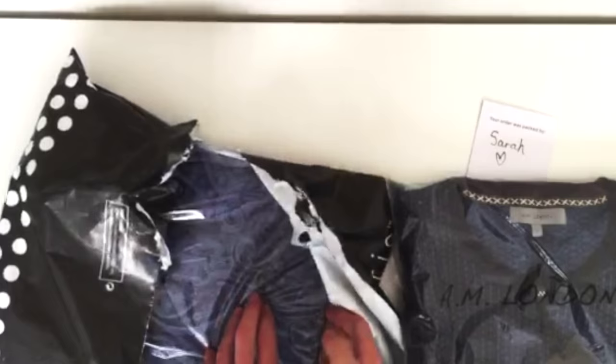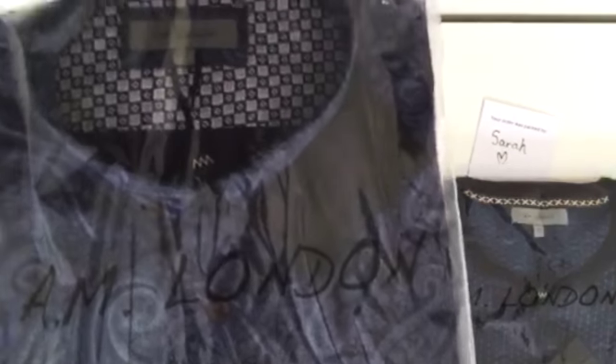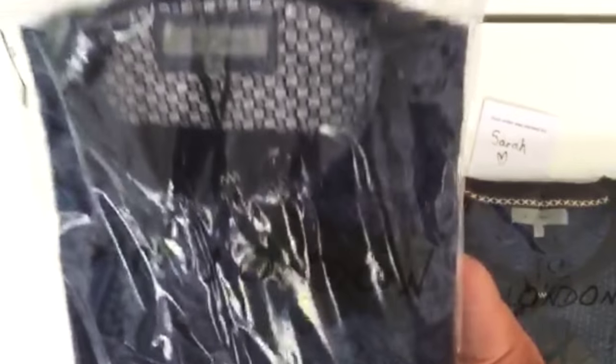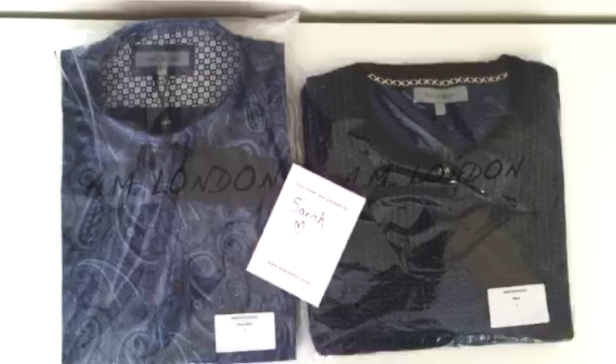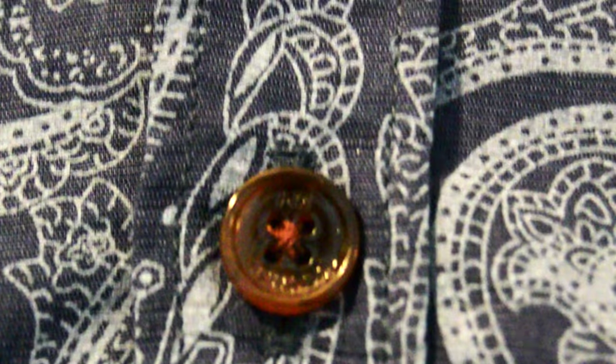So it was navy, it was large, and by the weight of it, it wasn't heavy but you could tell that it was that kind of weight where you can feel the quality already. The other item was a short sleeve paisley shirt. So there they are together with the note that Sarah wrote me. It's time to get in now - I want to get some close ups of this while I talk through it.